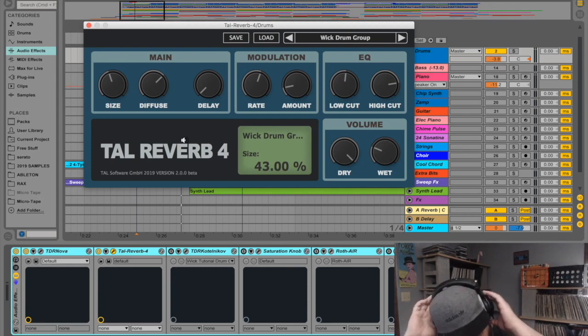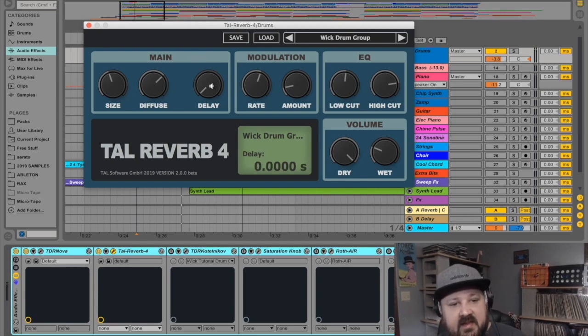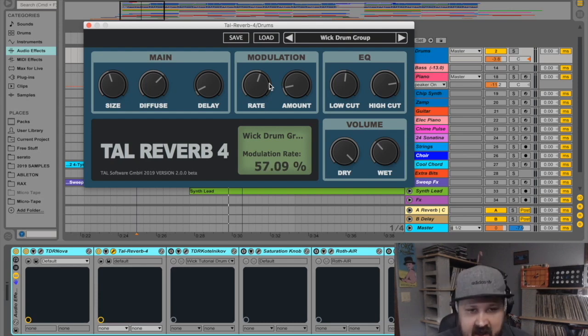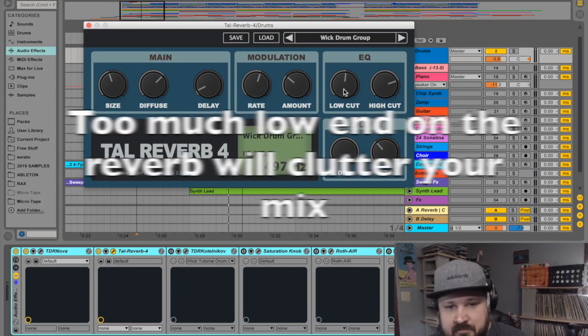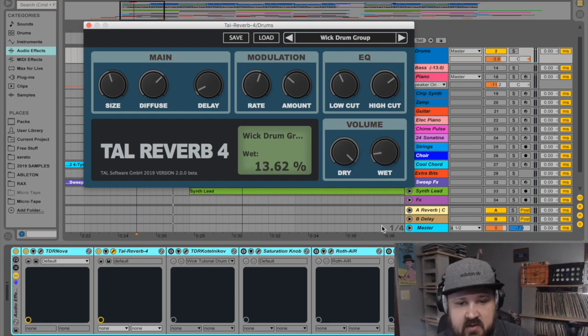This is TAL Reverb 4 by TAL Audio — pretty much everything I need in a reverb plugin. The size and diffuse work together to determine how long or short the decay is. The delay will back the reverb off the transients a little bit. The modulation section: I've noticed that with the amount all the way down the reverb sounds phasey and static, but turning it up a little creates movement and sounds better. The low cut and high cut filters let you EQ just the reverb. Instead of one wet knob, they have a separate dry knob and wet knob — making it a parallel plugin, which is a huge plus. I'll use a little bit of this to emulate the sound of drums being inside of a room.